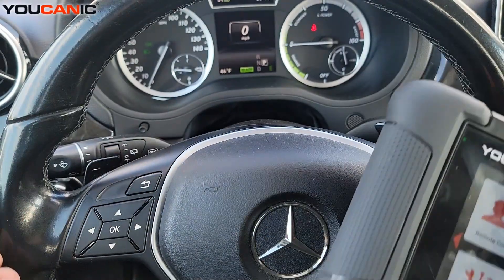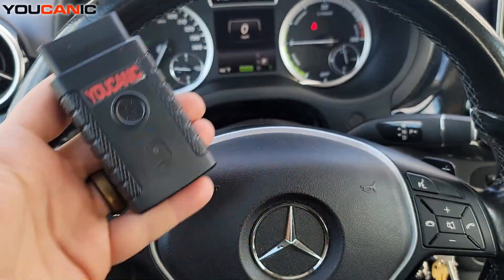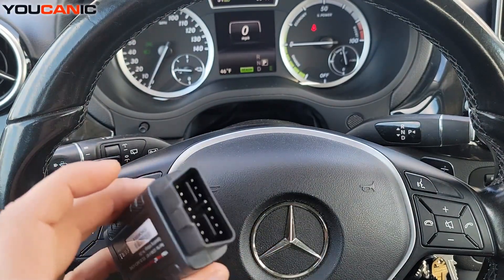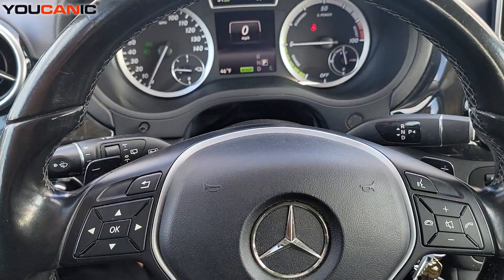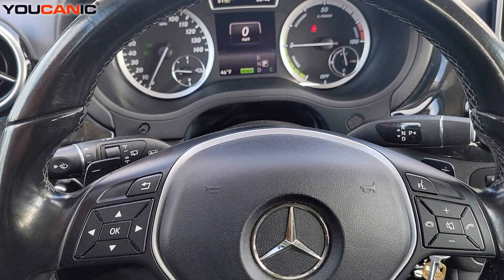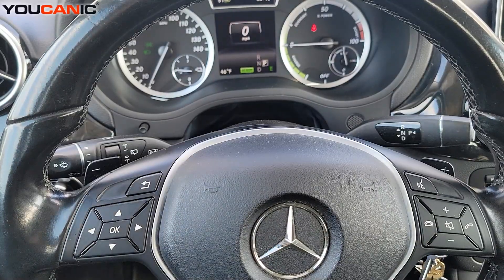We're going to look at a case where the OBD2 port is working. It is on a Mercedes, but the procedure is the same for other models. I'm going to plug this into the OBD2 port — let's see if I can do this without even looking down there. And look at that, right in there.